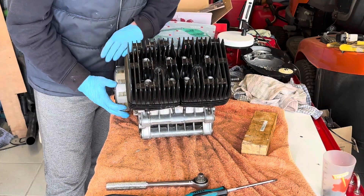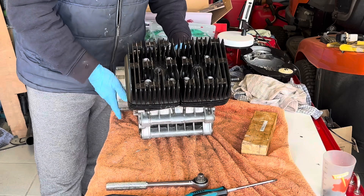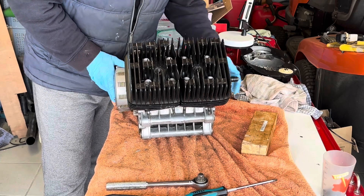Let's check the gearbox again. I've got neutral, first, second, third, fourth, fifth and sixth.